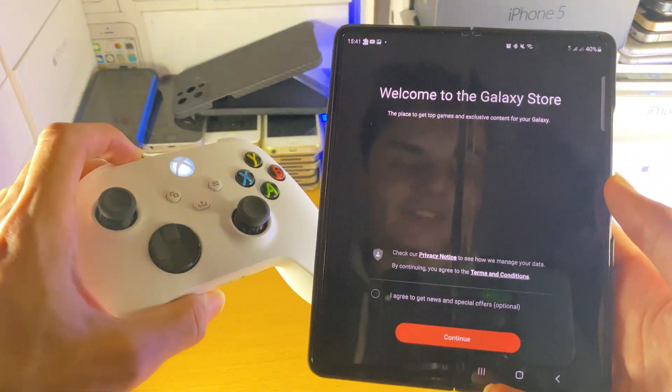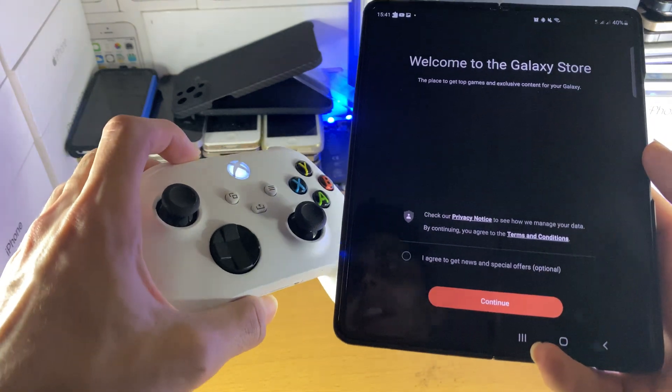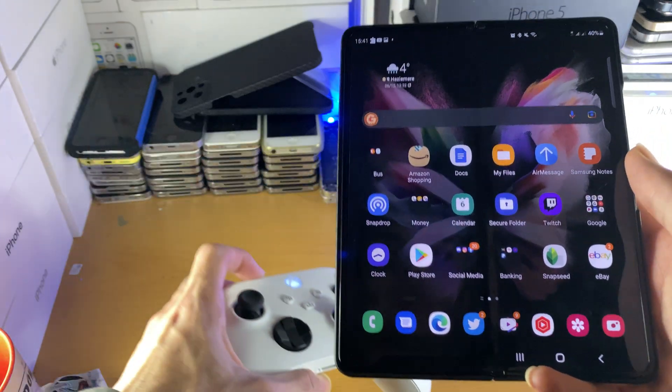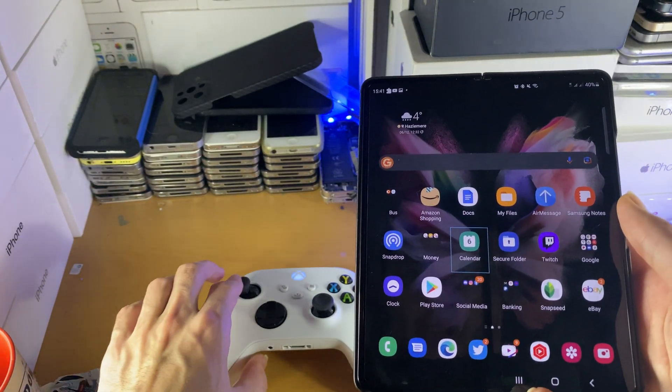Now you may be brought to the Galaxy Store or the Google Play Store, because it wants you to download Xbox Game Pass. You do not need Xbox Game Pass in order to use the controller — once it's connected, you can control your Android device using the controller right here.